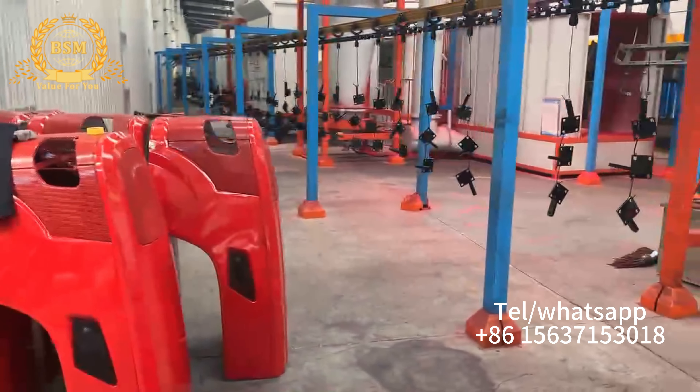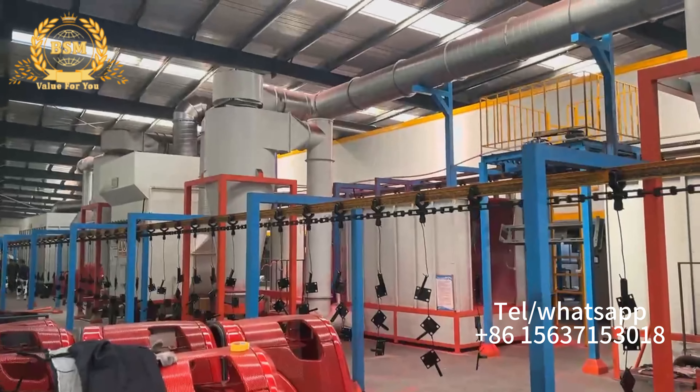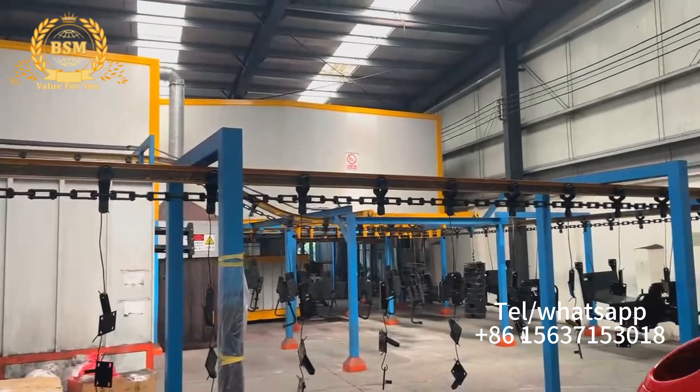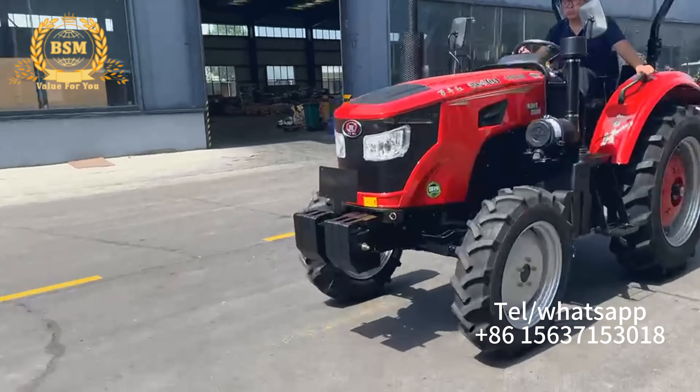This is the 70 horsepower tractor. The front part is the electric battery and it has an electric starting system. Here is the engine part. All the pipes we have tested already before fully assembling.